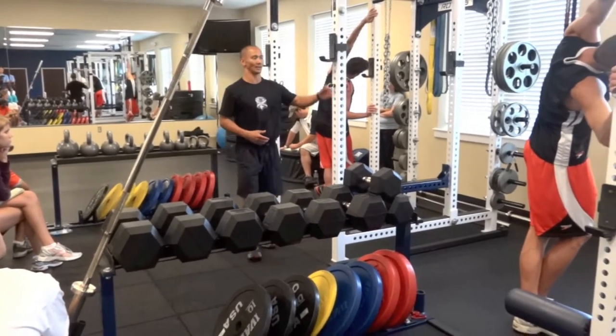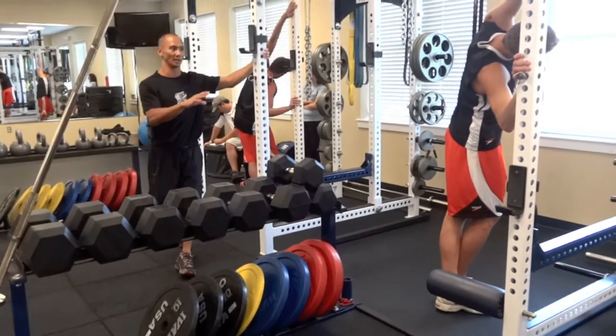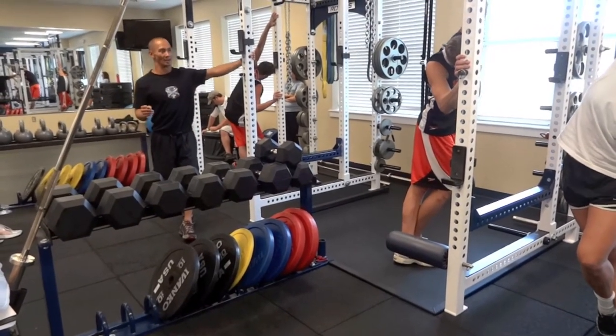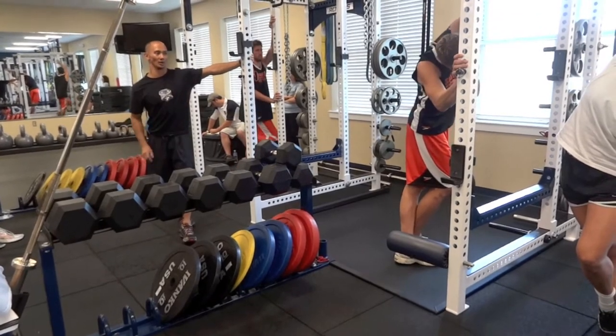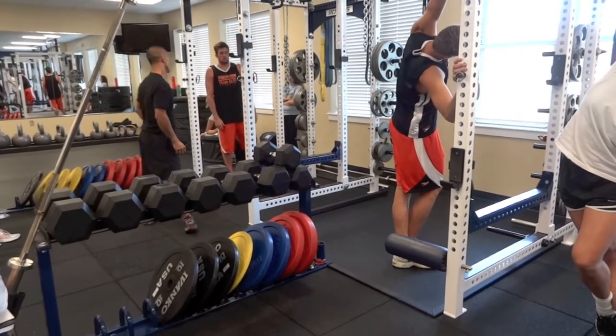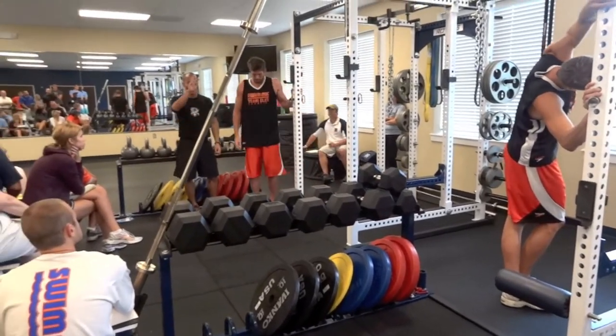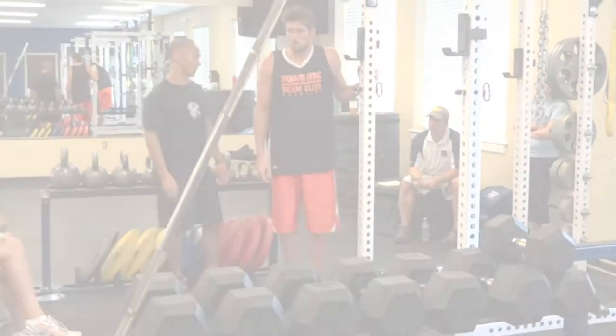Oftentimes we never really allow the athletes — if we really need to focus in on it, you have to allow that team camaraderie and that accountability for the athletes to do it with one another versus just by themselves. So if you guys are going to partner up, go ahead and partner up.